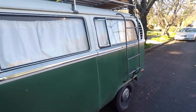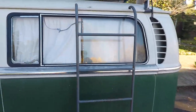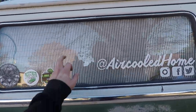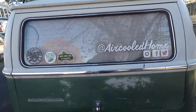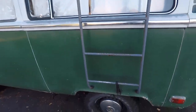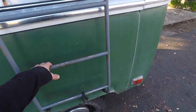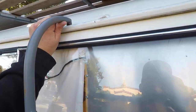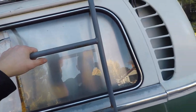You can see the curtains — you can't see through them at all, especially the back blackout curtain. This is my ladder that I built. No damage is done to the bus because it has feet, is bungee-tied down, and sits in the gutter up on top.